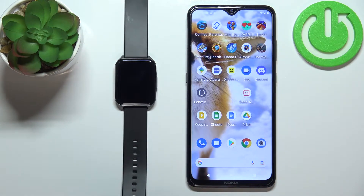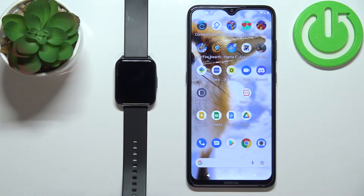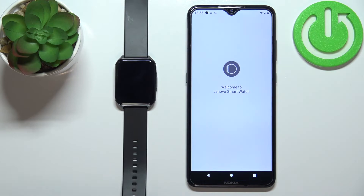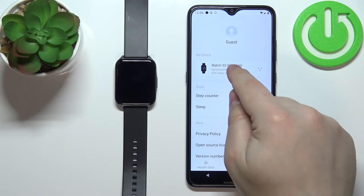To change the screen timeout duration on this watch, your watch needs to be paired with a phone via the Lenovo SmartWatch S2 application. Once the devices are paired, you can open the Lenovo SmartWatch S2 application on your phone, tap on the personal center, and select your Watch S2 Pro from the list of devices.